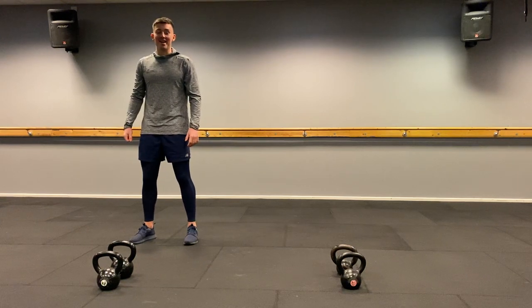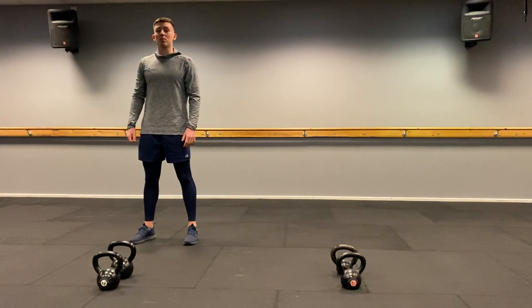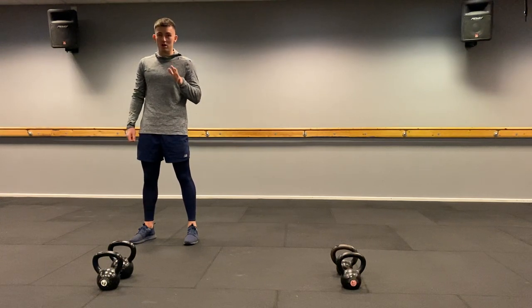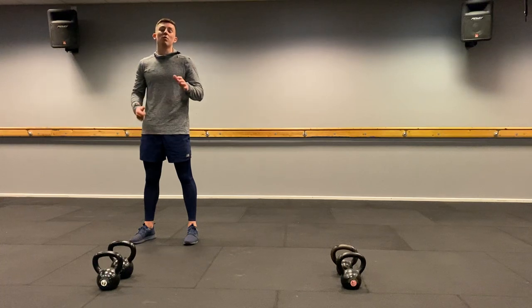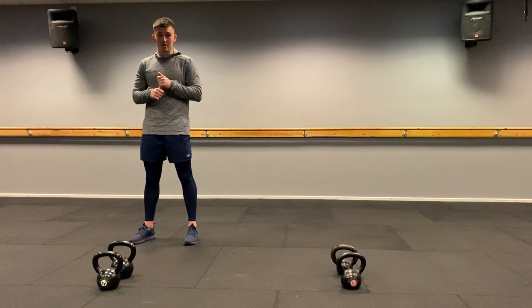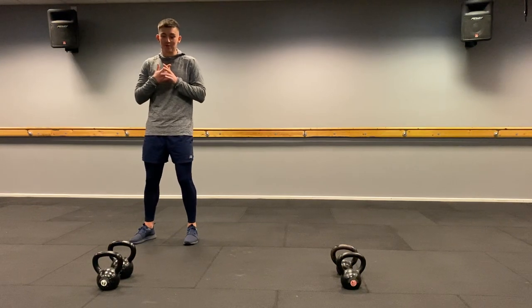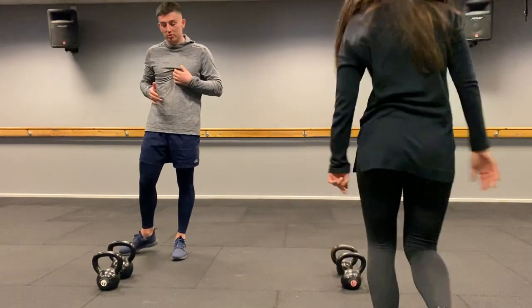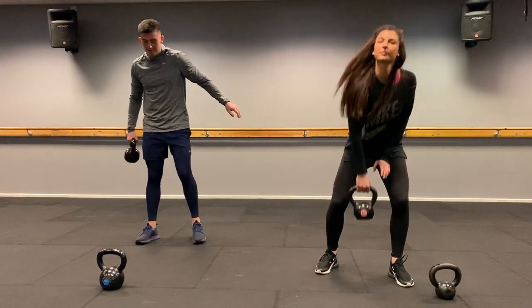Hello everybody and welcome to our kettlebell workout. For this you'll probably need one light kettlebell and then one slightly heavier. We're going to go through numerous exercises. The first time round we're going to do 20 reps, then the second time 16 reps, third time 12 reps, and the last time round 8 reps. When you're ready grab your kettlebell — start light, you can always go up.